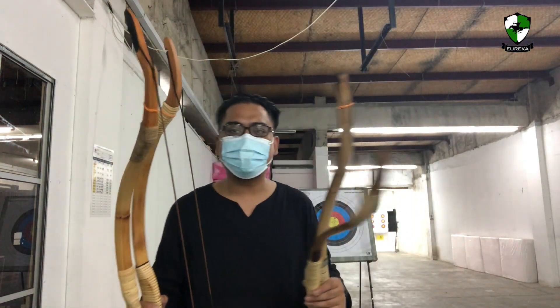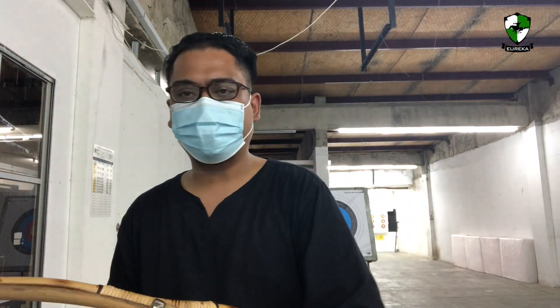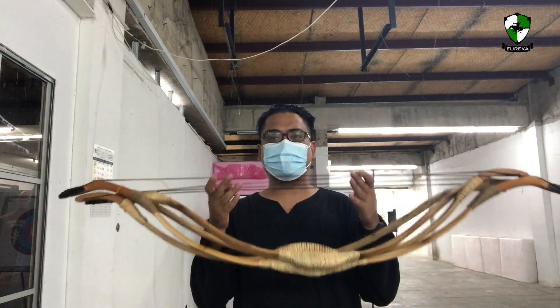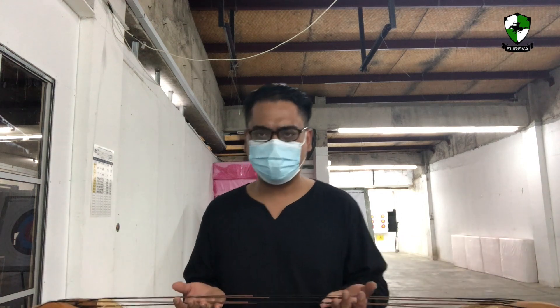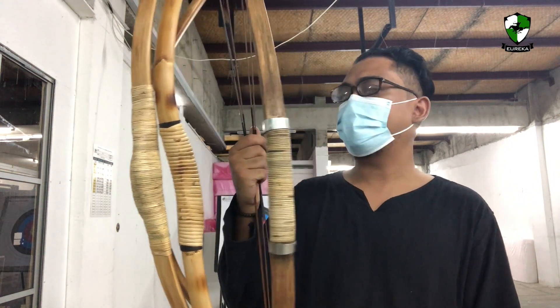These bows were made as part of my research project on the weapons and arms of the Nusantara region, and seeing that archery is one of my main focuses, I started with the bows first. These bows are ultimately for sale and the funds will be used for continuous research on the subject.